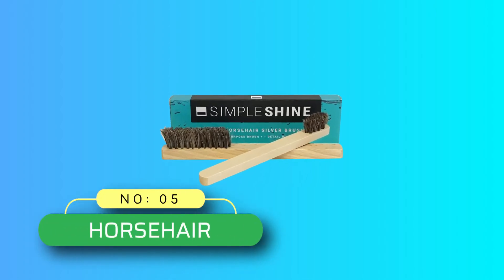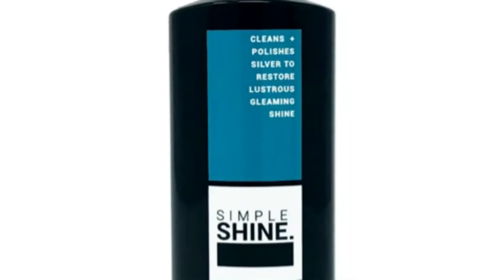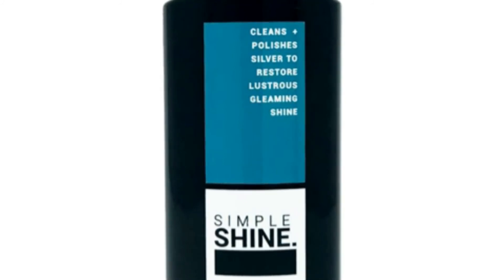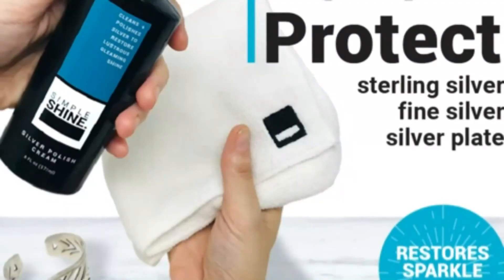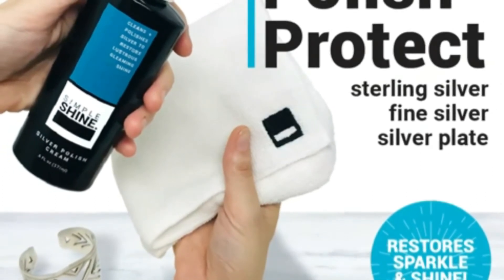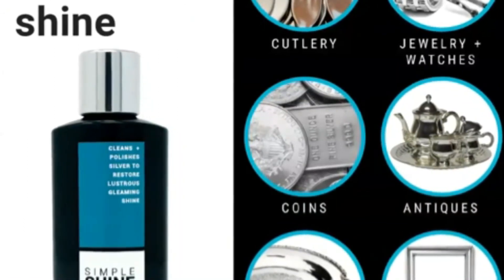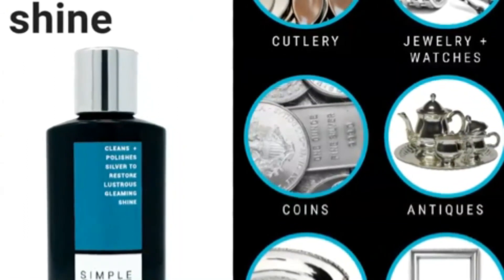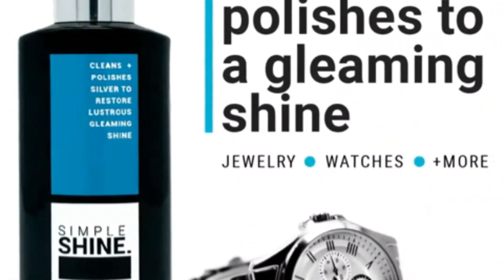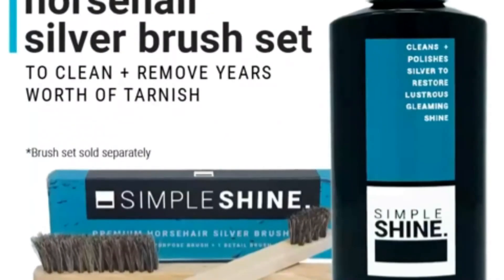Number 5: Horsehair Silver Tarnish Remover. Brushes are an important tool for cleaning and polishing silver as they can provide a thorough scrubbing without scratching the delicate surface. This pair of brushes is made of horsehair, which is the only bristle soft enough to not damage the silver. The wooden handles are comfortable and long enough to reach even the parts of items that sponges or cloths can't. The detail brush's bristles are 0.5 inches tall and are skinny enough to really scrub into those nooks and crannies.